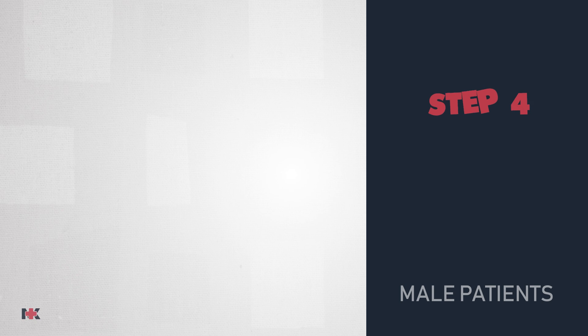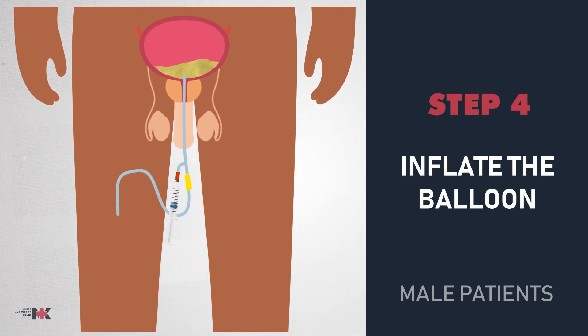Once the catheter is inserted, we will then inflate the balloon. When you see urine return, pull back a little bit and then you're ready to inflate the balloon. Follow the packaging — for example, if it's 16Fr 10cc, you would use 10ccs for the balloon. Once the balloon is inflated, confirm the catheter is patent and draining. Attach the Foley bag or leg bag and come back in a few minutes to make sure it's draining.